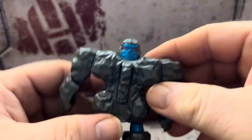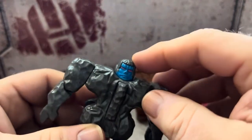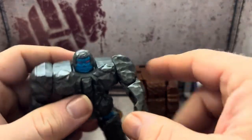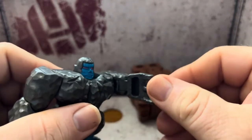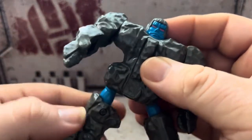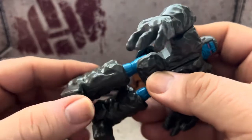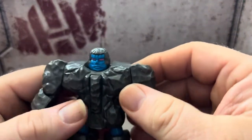For Granite here — he really does have less articulation than Magmar. His head can't move at all except for going down in his transformation. His arms can rotate. You can do a super kick, but that's about it because his legs can't go forward. There is a leg swivel joint, but that's due to transformation. His feet can move as well, again for the transformation.